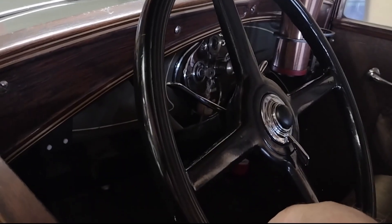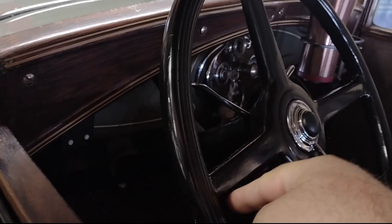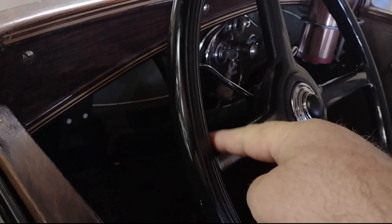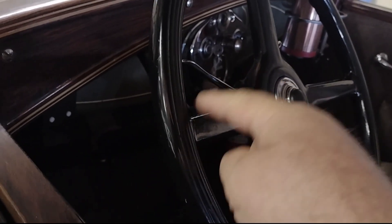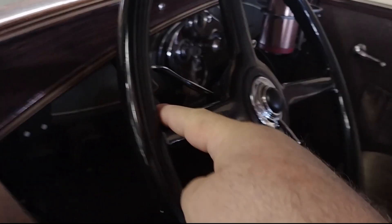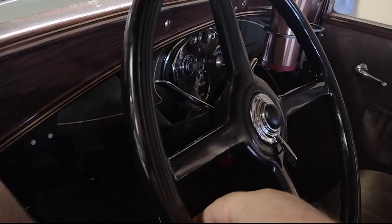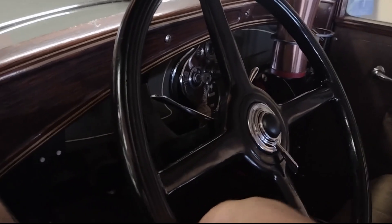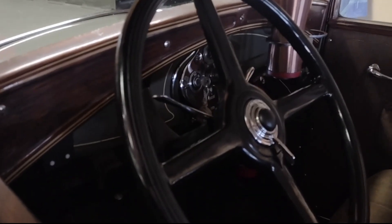With one finger, this is the amount of total free play I have before my wheels actually start to move — before I hit the hard spot, the stiff spot where the wheels actually start turning. Going down the road, I don't road wander at all — not an awful lot. It seems to handle and hold the road fine, and I'm happy with it.